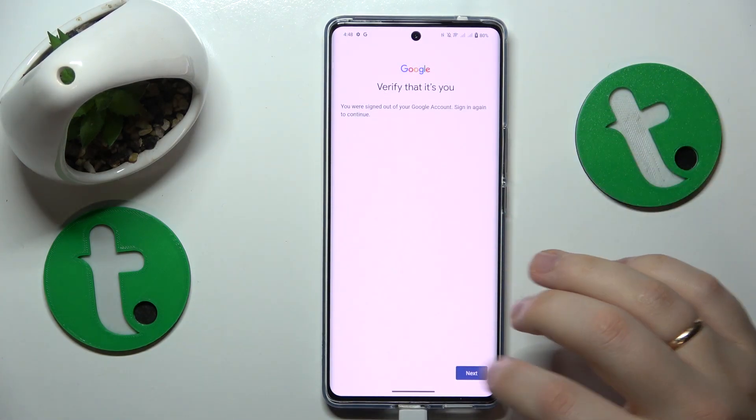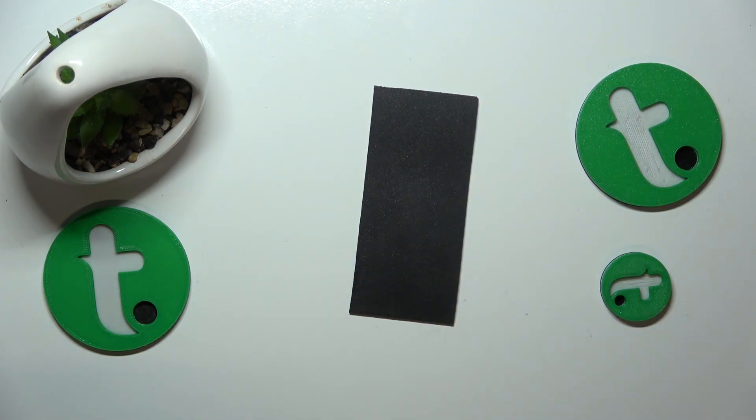Something is apparently wrong with my Google account, so let me verify that it's me real quick by inputting my account password.